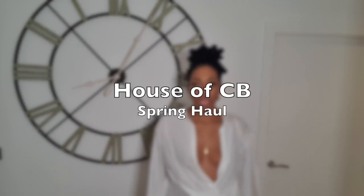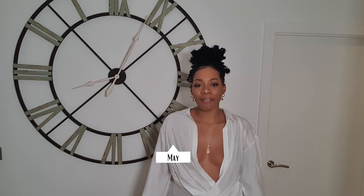Today I have a House of CB haul. Spring is finally here and summer is fast approaching, so I have a few different items that I'm really excited to show you, so let's get into the video.